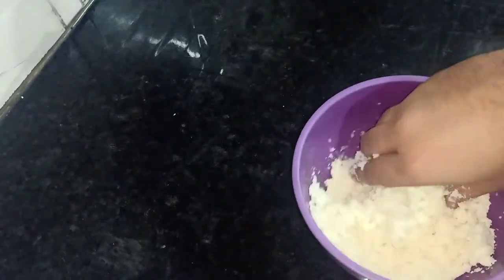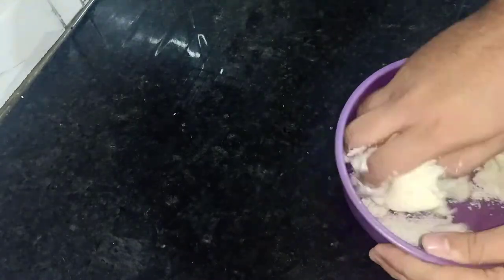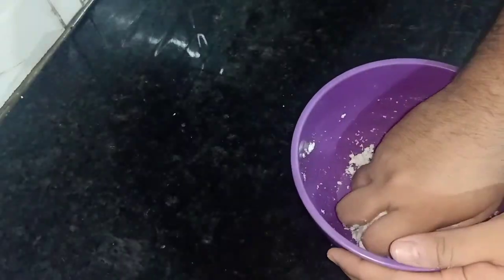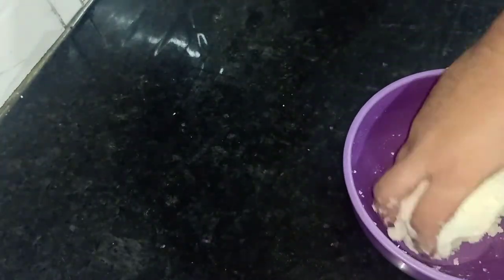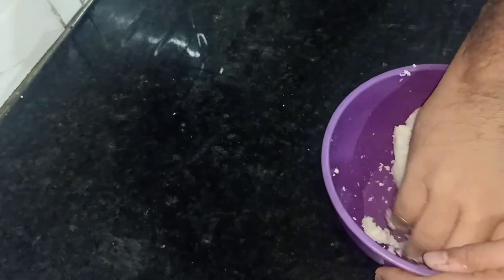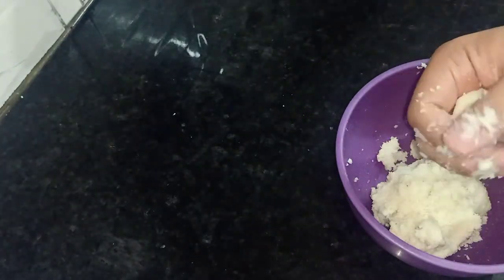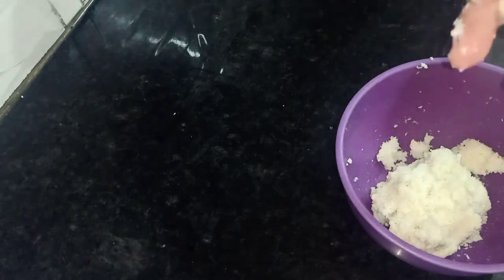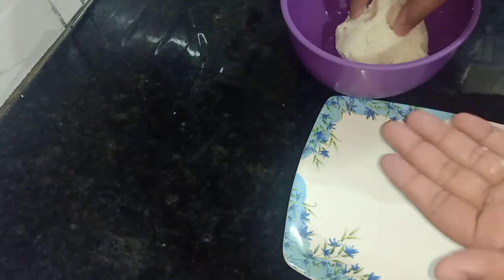I am mixing it — you don't have to squeeze it too much. You just need to bring it together. If you over-mix, all the oil will come out. Now look at this texture — if it binds like this, it's ready to shape.